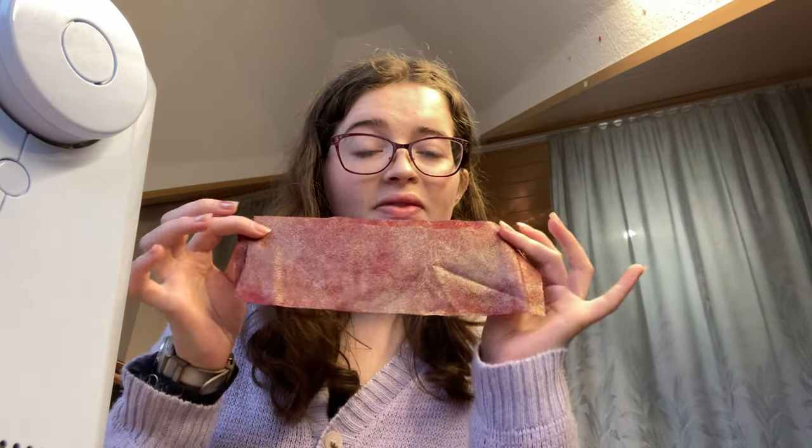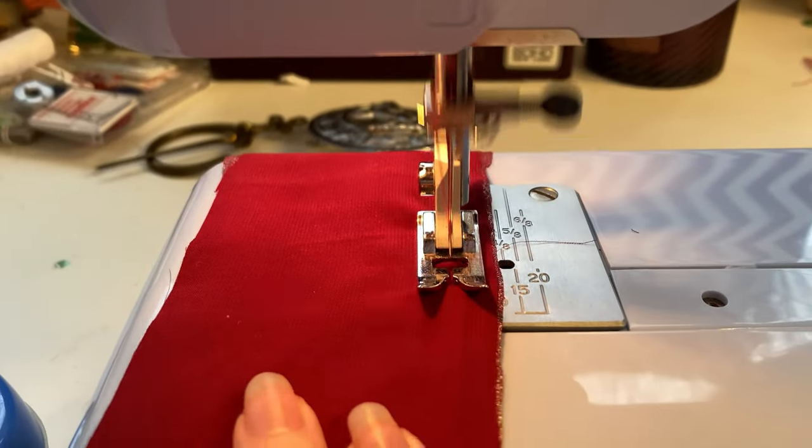Now that we are on to the sleeve portion of this video, I'm going to first start by sewing the cuffs of the sleeves together and then we will go ahead and attach them to the actual sleeve. I got both cuffs done and now I'm going to attach them to the base of the sleeves.